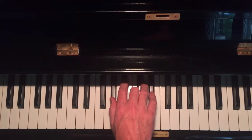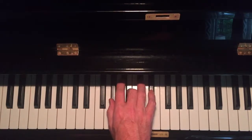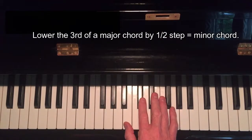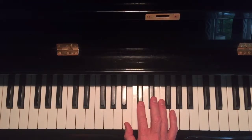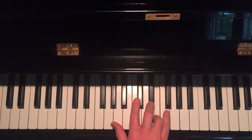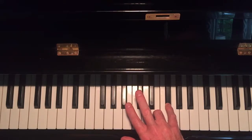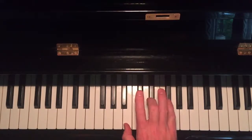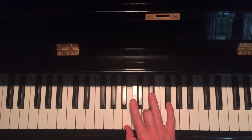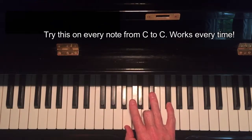We take the middle note and lower it a half step to get minor. Remember, major and minor chords are only one note away — and that note is the third. Let's try B: B major chord — up a whole, up a whole, up a half, up a whole. Make it minor by lowering the third.